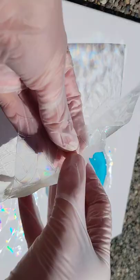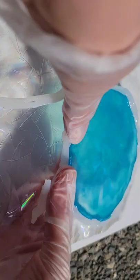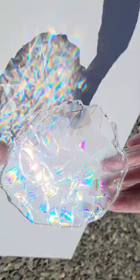Here we are ready to demold them. I wanted to do a clear one and a blue one to see what the color difference would look like. You can see that gorgeous holographic pattern transferred perfectly to the resin. On the blue one, the holographic effect doesn't really show up as well as it does with the clear, so I definitely like the clear better.